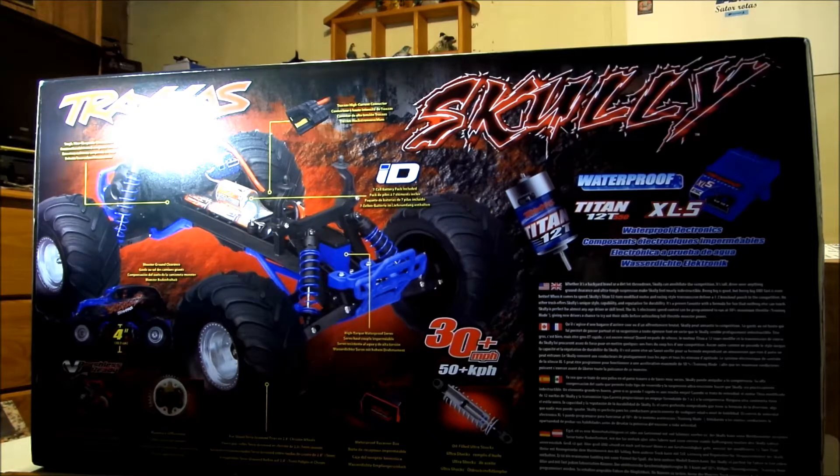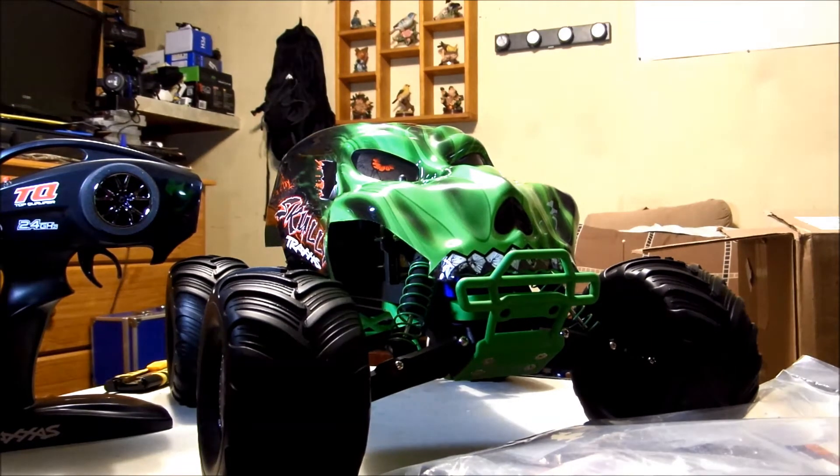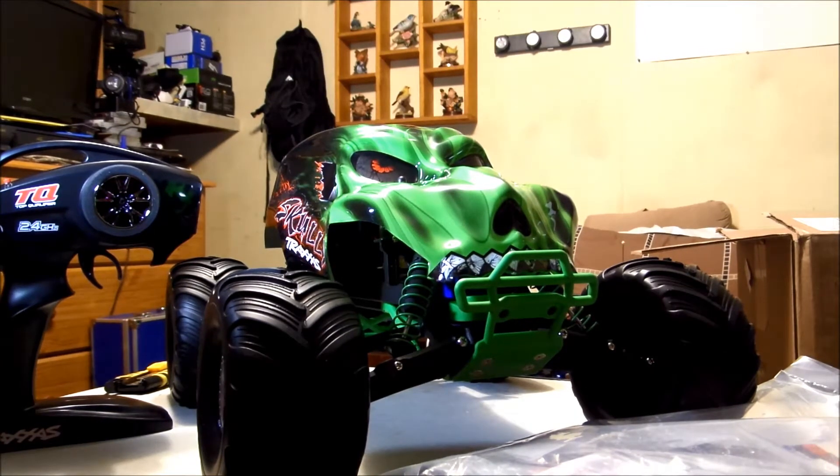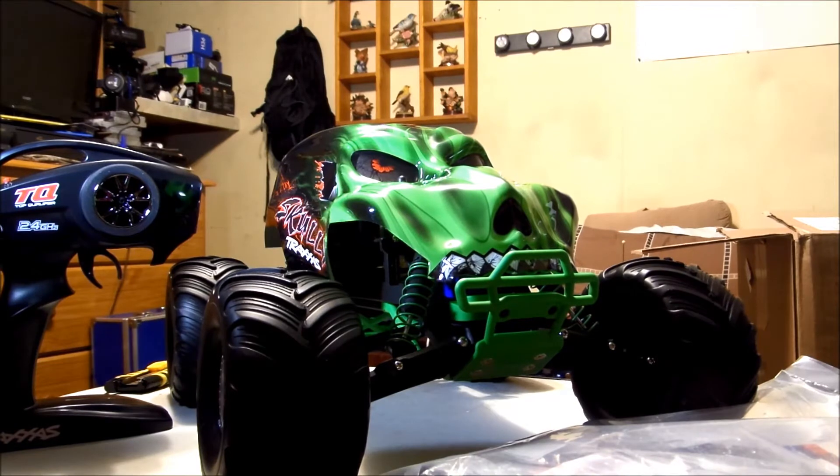Now let's get this thing out of the box — and there you have it, the Traxxas Scully, which of course is based on the Traxxas Stampede platform. Check it out guys, I really love the look of this thing. I've always been interested in one of the Monster Jam trucks that Traxxas had. And when I saw the Scullys and the Craniacs come out, I'm like, I want to get me one of those one of these days — well, this is one of those days, and man I am so stoked.